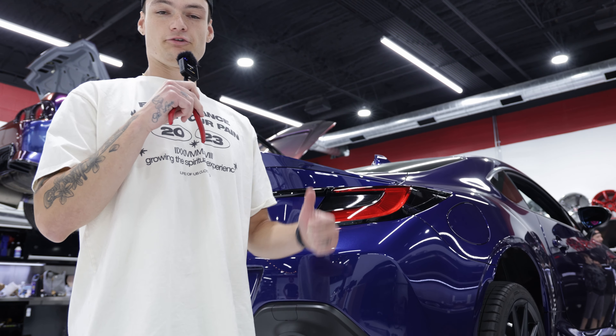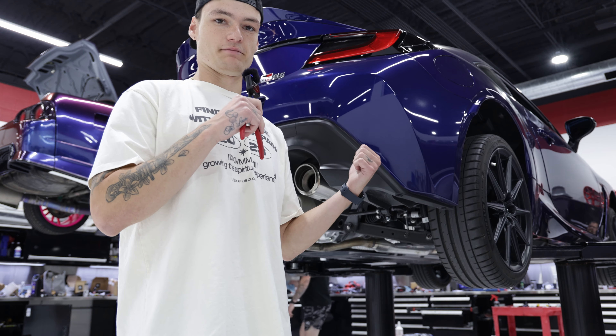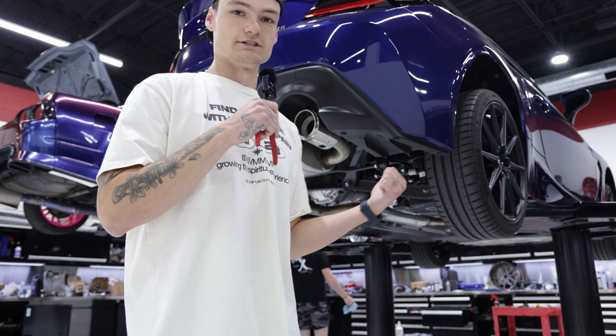Now that we got the OEM sounds, we're gonna be throwing on our muffled axle-back and then our mufflerless axle-back and we're gonna be comparing the two, and then we're gonna throw on our cat-back. So let's get to the install.